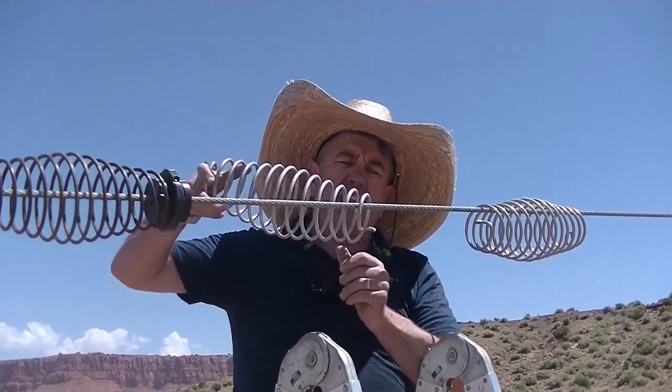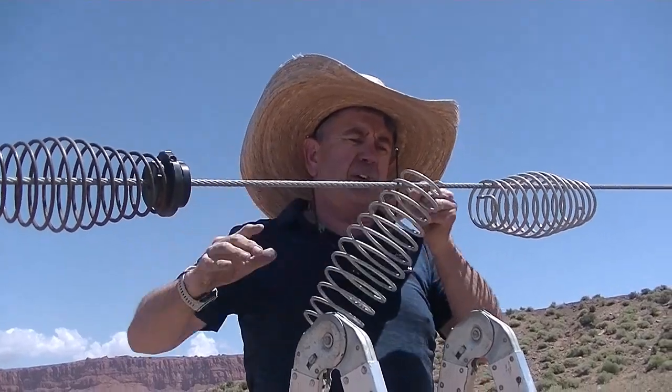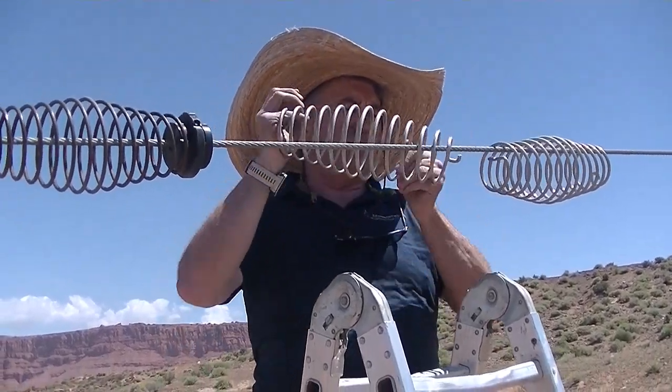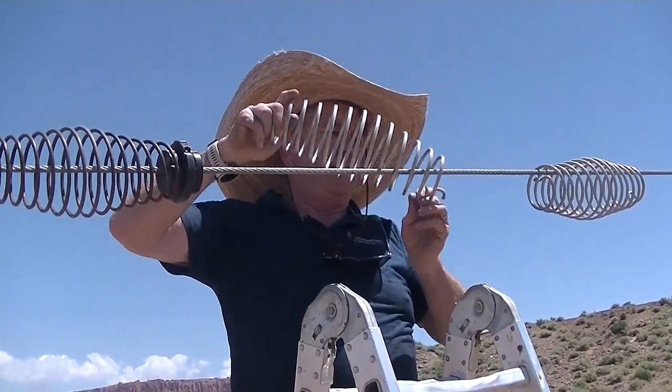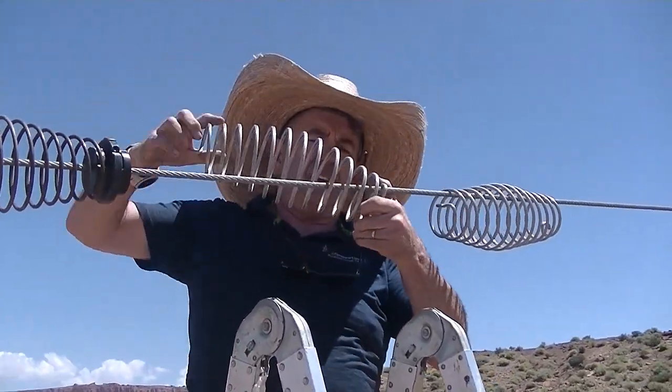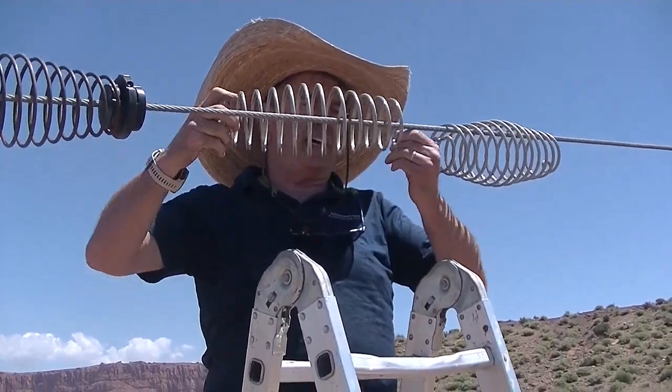So I'm up here at Warner Valley, and I'm going to put on the second spring. Once again, this little spring hook has to go over the top of the cable each time. These barrel-shaped telescoping springs install easier than a regular non-barrel-shaped spring, basically a cylinder type.